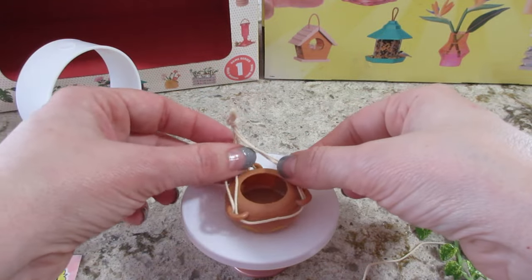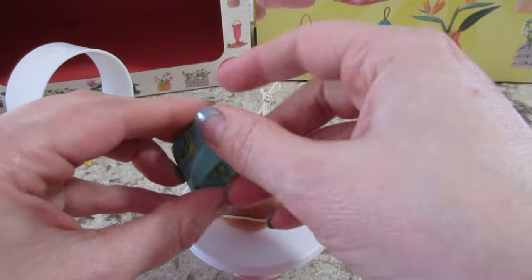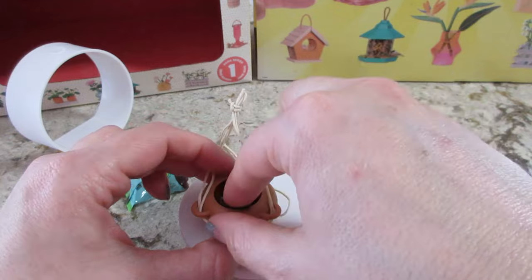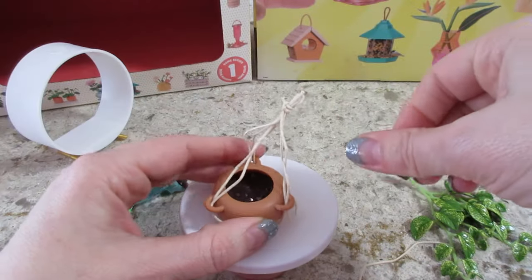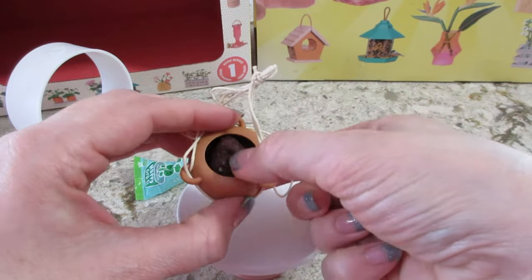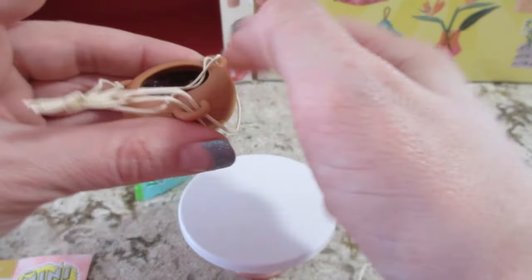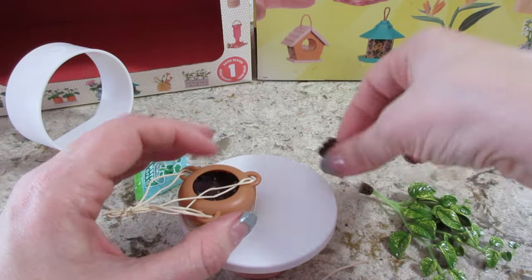Now that that is complete, let's add some dirt. This is the potting mix — it looks cool, it has little white specks in it. It's a pretty deep pot so we're going to use most, if not all of it. Try to get it in all the little corners. That compacts down pretty well. I have a small bit left in my hand that I'll probably save to cover up the root.